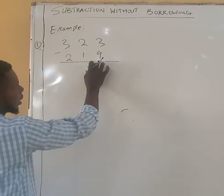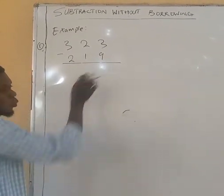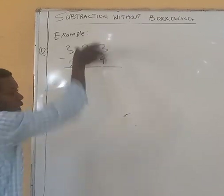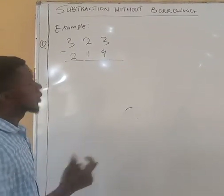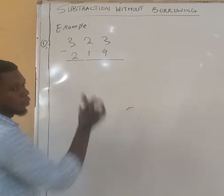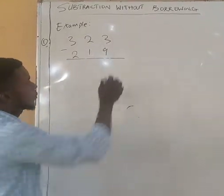Since this one is bigger, you merge these 2 numbers together. So what will you add to 19 to give you 23? I have shown you how to add a number in a very easy way, so follow that method. Look for a number you can add to 19 to give you 23, and the number is 4.